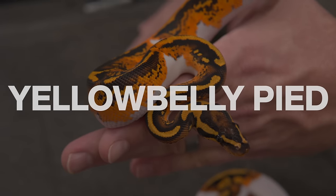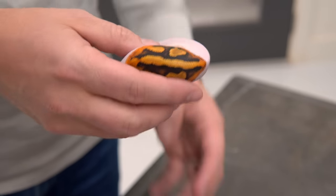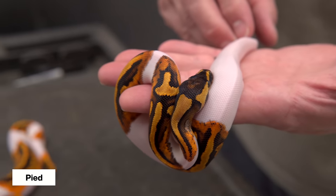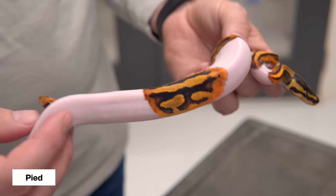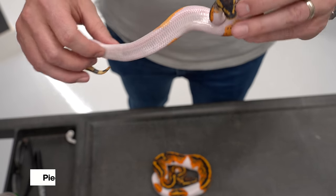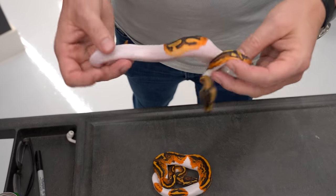We have a pied and a yellow belly pied here. We'll start with the regular pied — they're beautiful, they have saddles all over. We tried to get a 50-50 white one, as they're very variable and can have different percentages of white. They have nice brown markings and they transition down into the belly into a pale orange. The belly of a pied is almost always completely white.